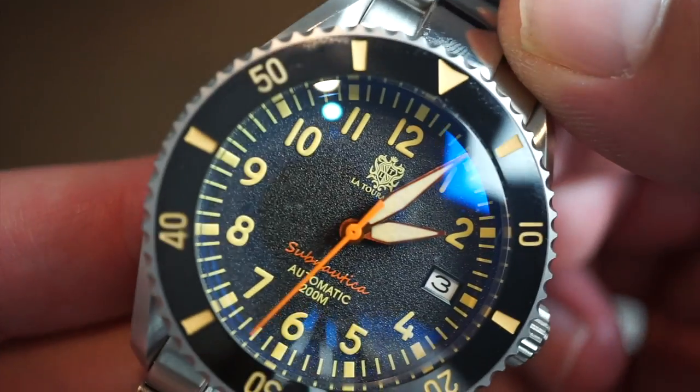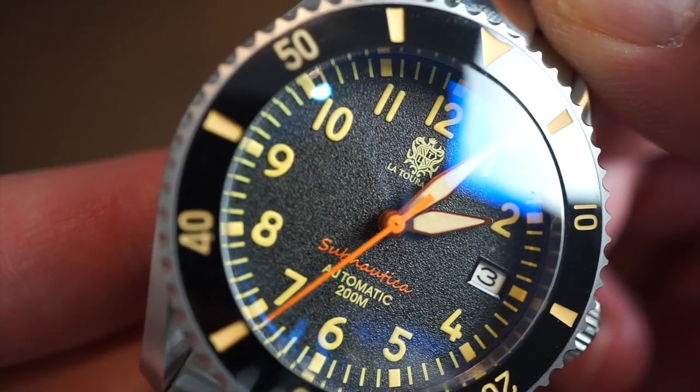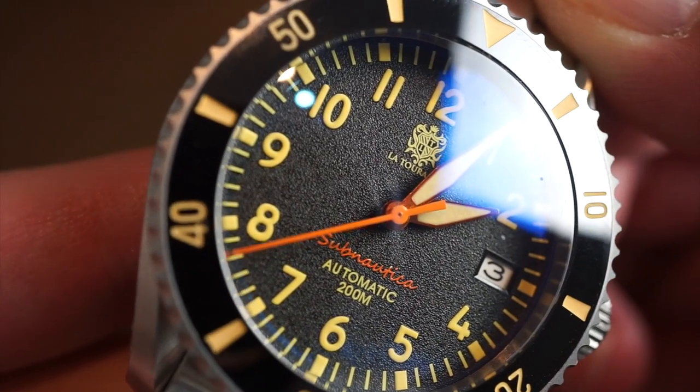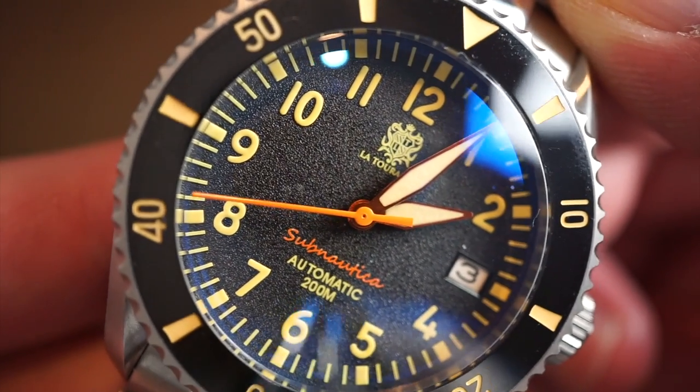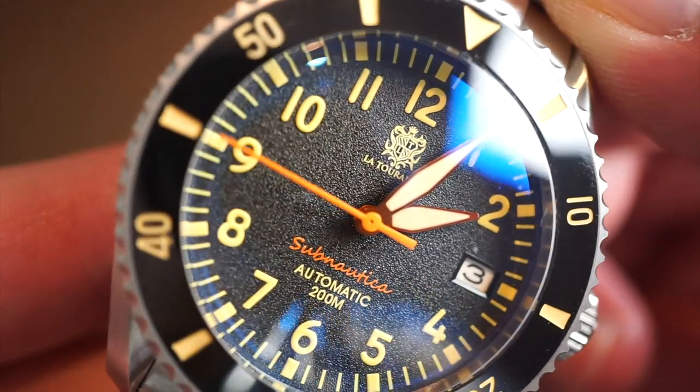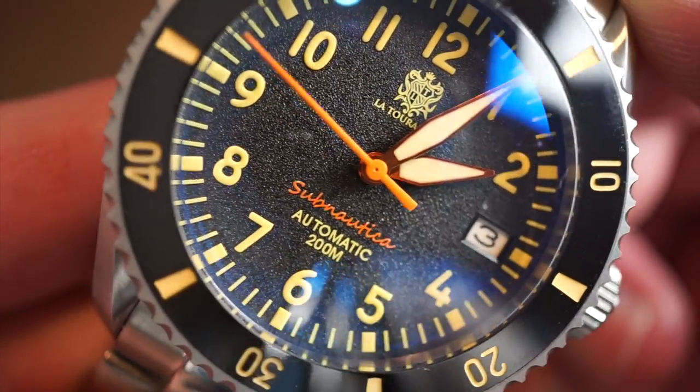Getting in a little closer, you can see it's a black grainy dial — looks really nice with the orange 'Subnautica' text above the six o'clock position, with the La Touraine logo above it. Everything is very nicely printed with no errors whatsoever — looks pretty slick.